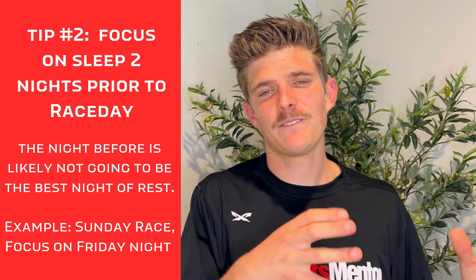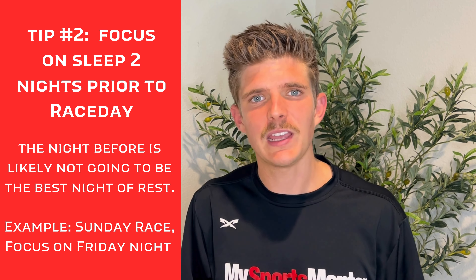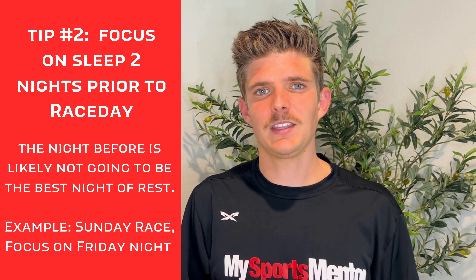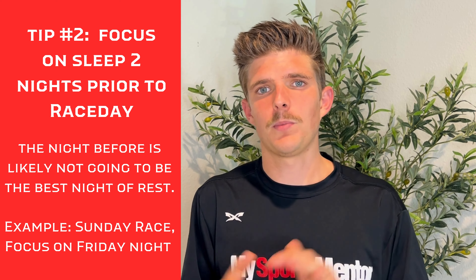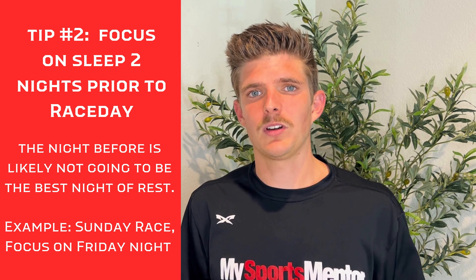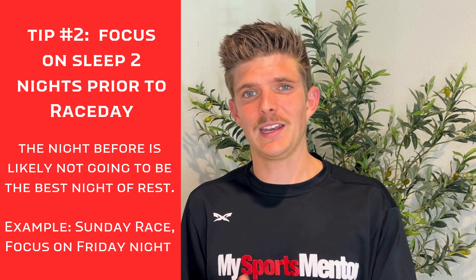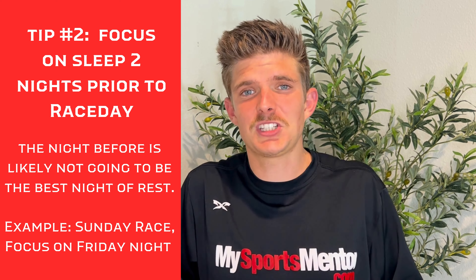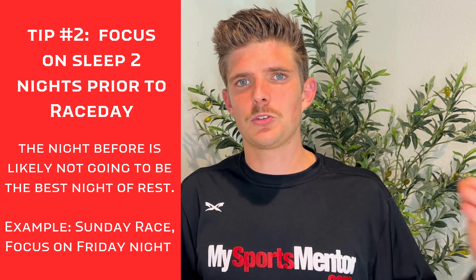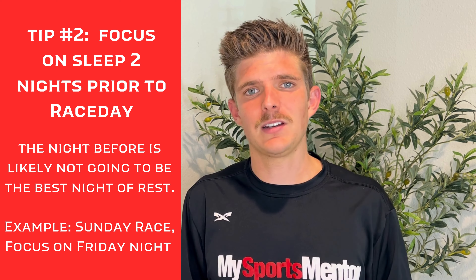Number two is to get a great night of sleep two nights prior to your race. More often than not, we put a big emphasis on the day before your race — whether that's getting nutrition right, getting to bed early, staying off your feet — all great ideas. But more often than not, we're getting up really early on race day, we're excited, maybe we're anxious, and often we're not getting great sleep the night before. Sometimes you're getting up at 4am or 5am, driving, giving yourself plenty of time, and that night of sleep prior is just not that great.